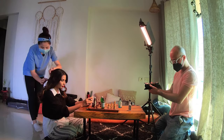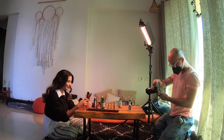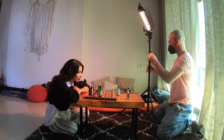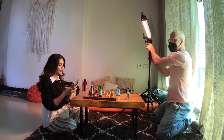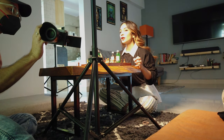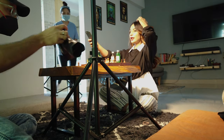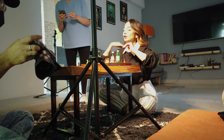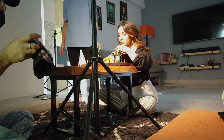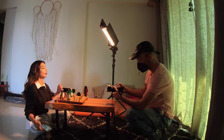First and foremost, the setup. I had a wooden table that Shruti had in her house. Since it wasn't very high, she had to sit on the floor, and we put the chessboard and small miniature bottles in front of it. I had only the Godox LC500 as the main light source, with some sunlight coming from the back — I drew the curtains so it wouldn't fall on her face. I also had a small Apertus MC light kept on the table to Shruti's left.